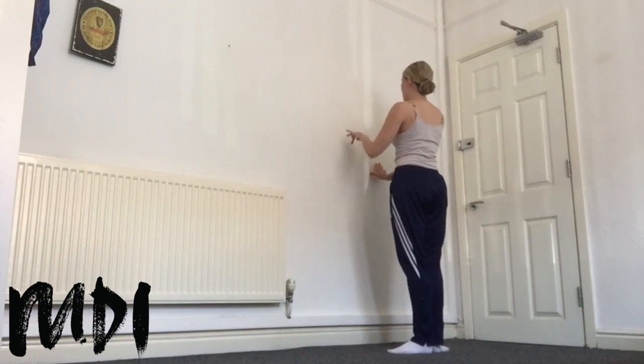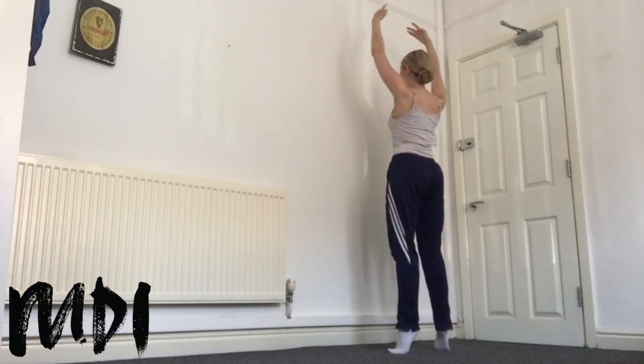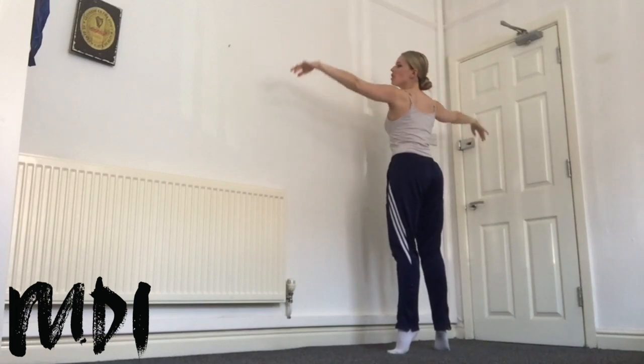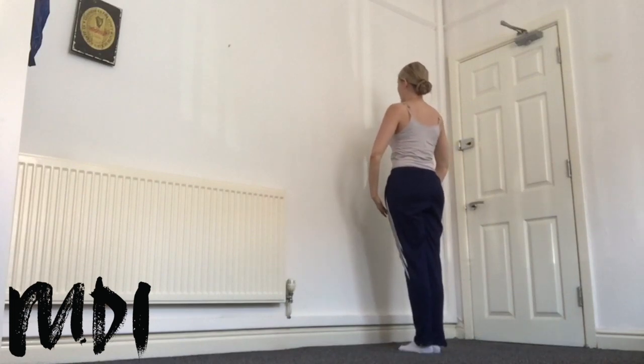We're going to take another rise to finish. Right leg up, arms to fifth, we test that balance. Make sure ribs are in, centre engaged, shoulders down. Open through the arms, low and down, arms bras bas. And we're going to take the feet into parallel to finish. Stretch.